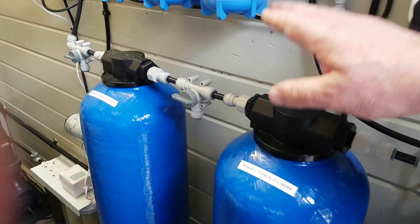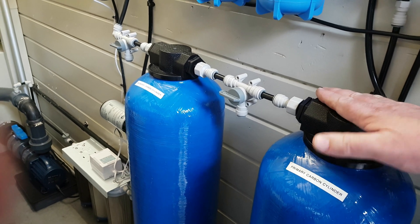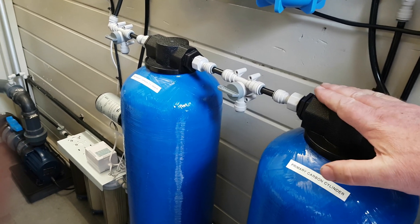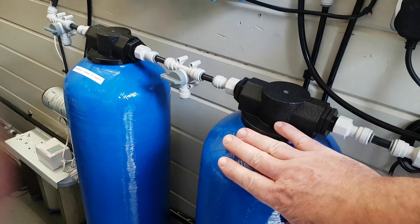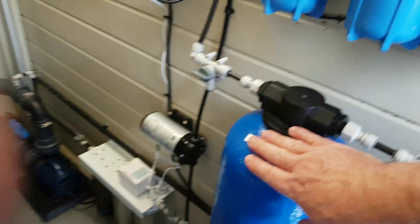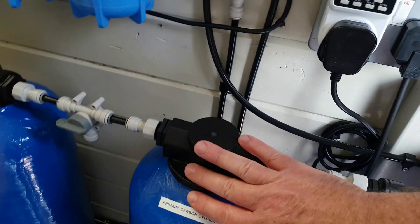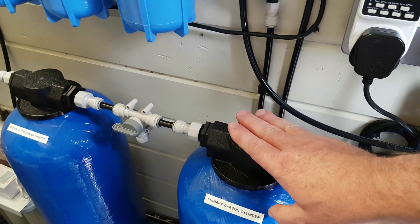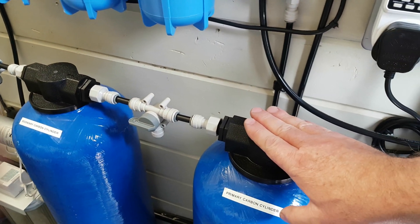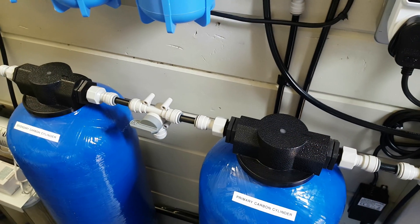Once this cylinder is burnt out and you're only reducing the chlorine by 50 percent or less, you can take it out, refill one, move the second cylinder — which hasn't seen as much chlorine — to the first position, and swap that out. That way you get the maximum use out of the carbon rather than replacing it as soon as you get a slight burn-through.